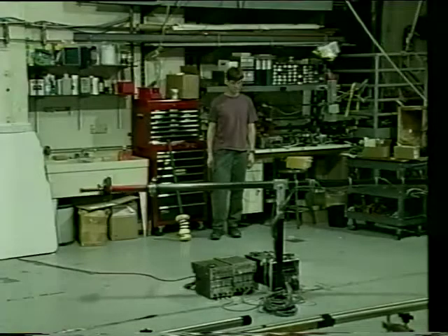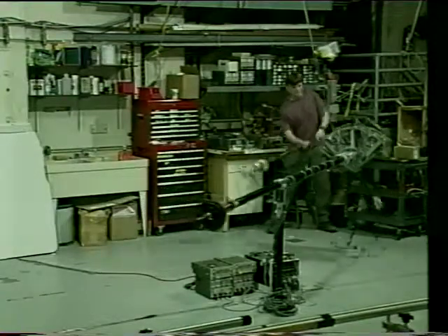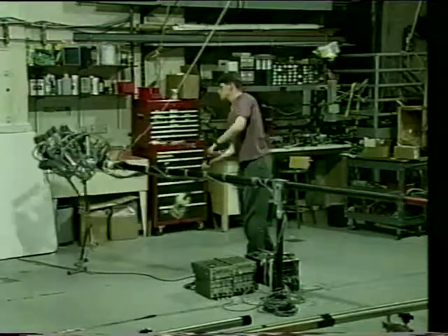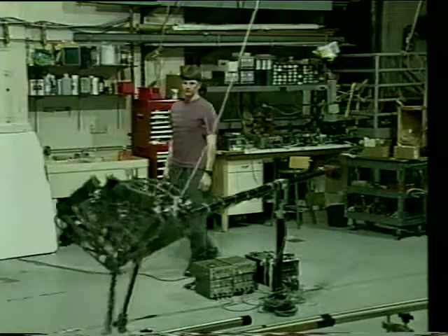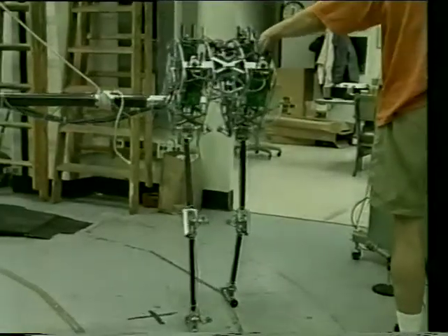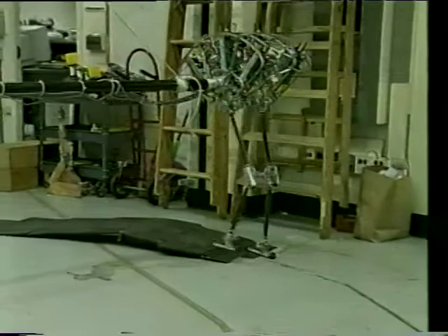With this simple algorithm, Spring Flamingo is fairly robust to external disturbances. Spring Flamingo walks over moderately cluttered terrain without detecting it or explicitly adapting to it.